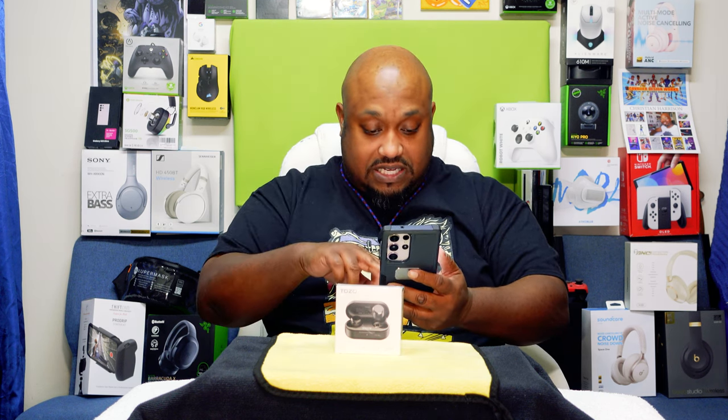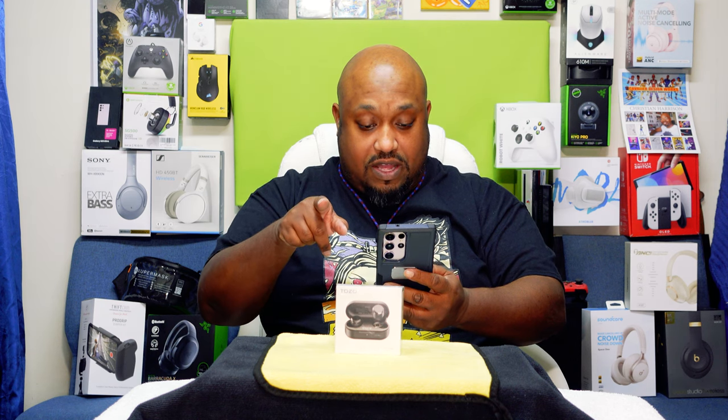These are the red ones, not the black ones. They also have a newly upgraded 10-millimeter giant dynamic driver system, IPX waterproof, 55 hours, fast charging, comfortable fit — all that regular stuff.